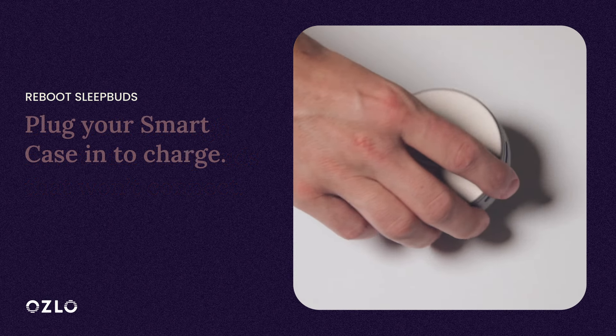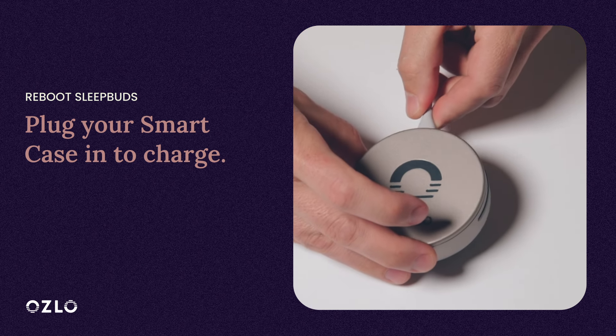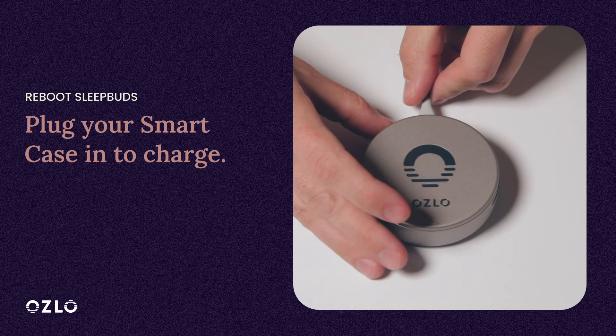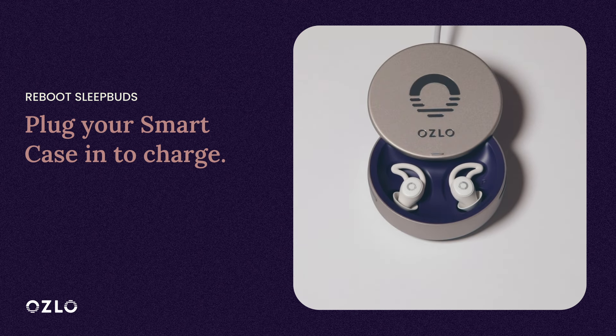To start, let's plug in your SmartCase to make sure that it has sufficient battery. One of your middle SmartCase lights should be glowing to indicate that your SmartCase is charging. If all five lights are solid, this means that your SmartCase is fully charged.